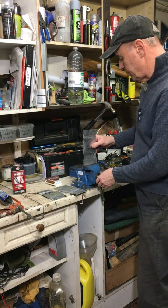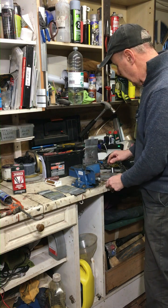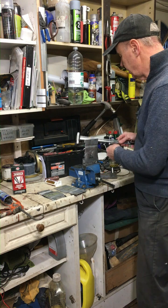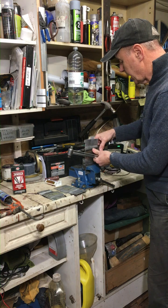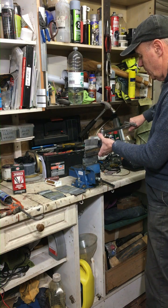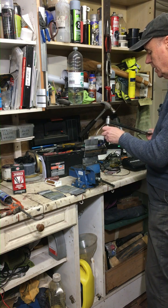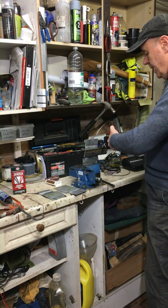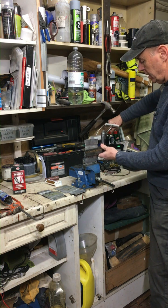I'm going to test them to destruction. I've set up a little jig where I can apply pressure with a torque wrench and measure how tough they are. I've only got one of each, so let's hope this is going to work.